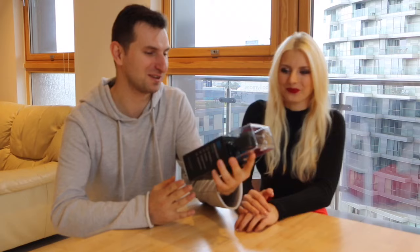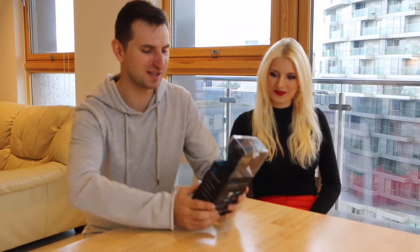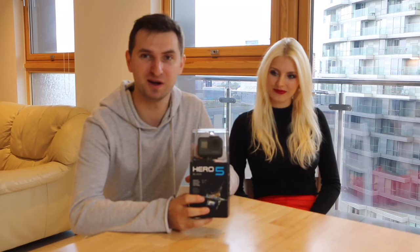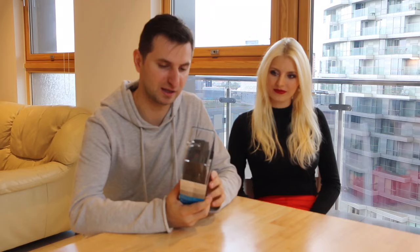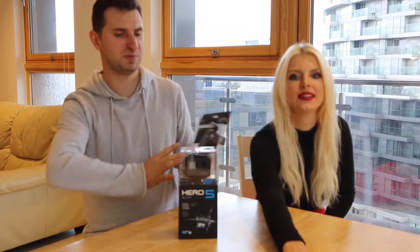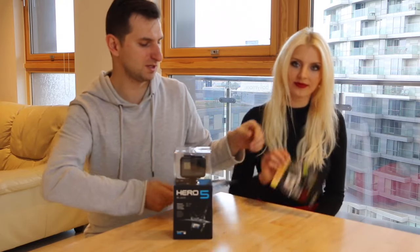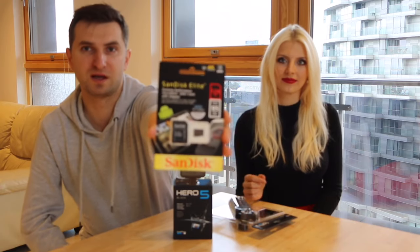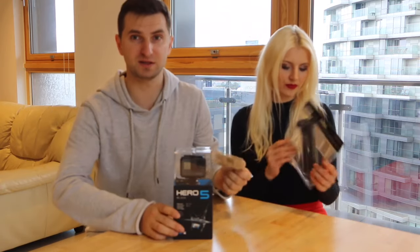Now we are here to see how we open this new GoPro. Basically, from what I saw on the internet, there should be just a camera and a few mounts inside, and that's it. We also bought a special tripod, arm, and clip. And we also needed to buy a 128 gig SanDisk, because there is no memory card inside.